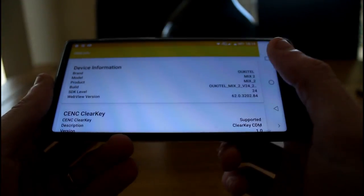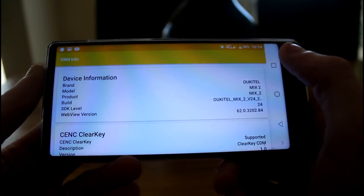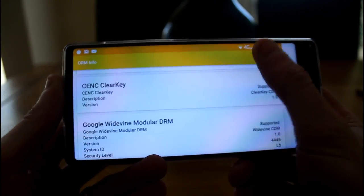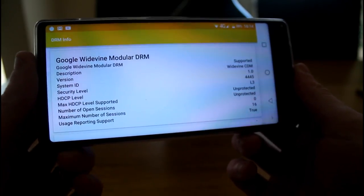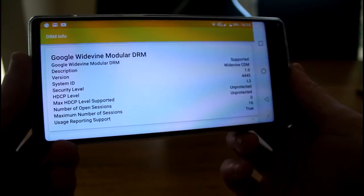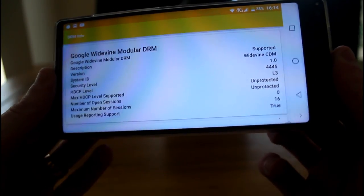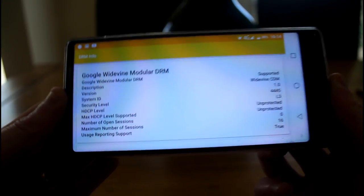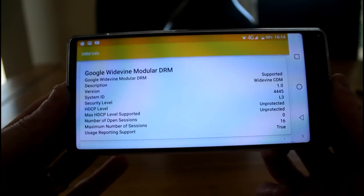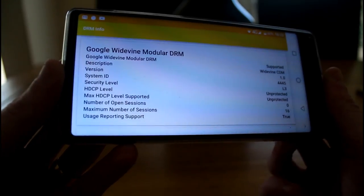Speaking of video playback, looking at the DRM information, this device is only level 3 supported — only level 3 Google Widevine DRM protection. This means you won't be able to view Netflix in full HD; you'll be limited to a maximum resolution of 480p on apps like Netflix. Unfortunately there's no HD Netflix out of the box on this device.